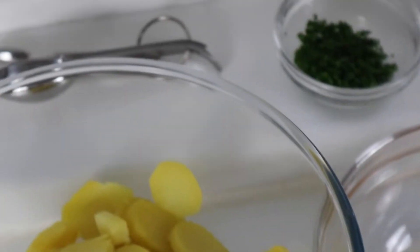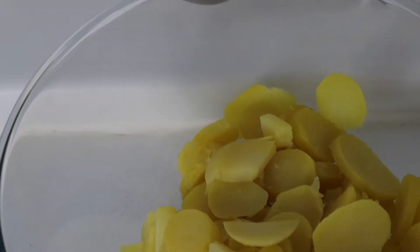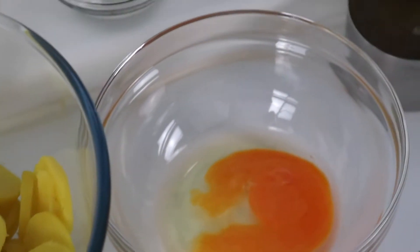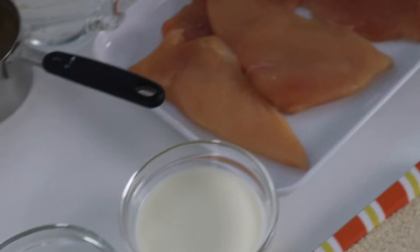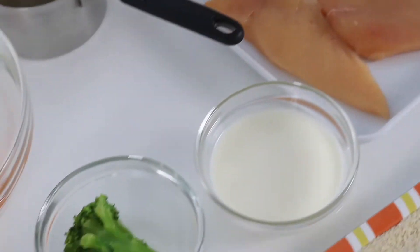Hi and welcome to my channel once again. Today we are going to prepare a potato salad recipe for us and our baby. This is all the stuff that you will need — it looks like a lot but it isn't that complicated.